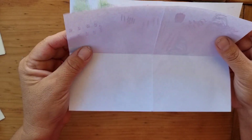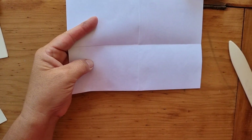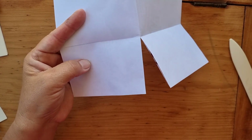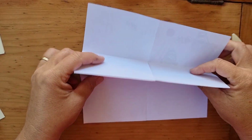So open it up at the top so we've got our opening at the top, and then this line here we're going to cut along — only the one section.